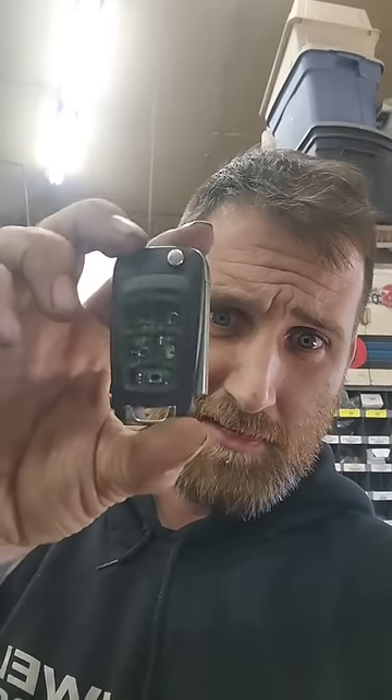There's a transponder code in it. You know what that is? The key.